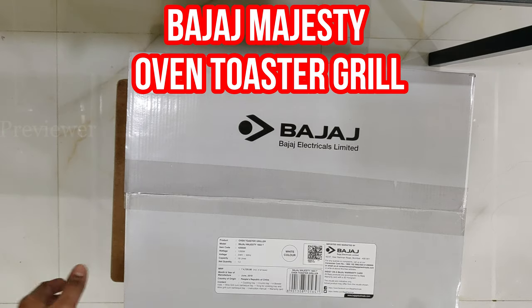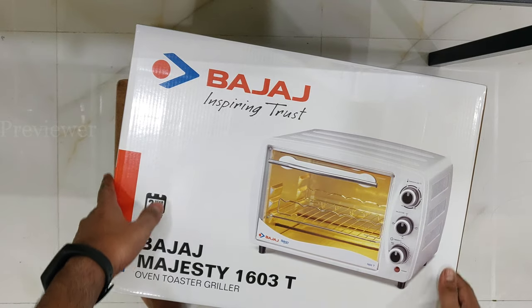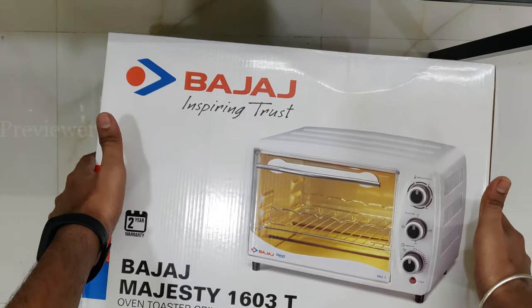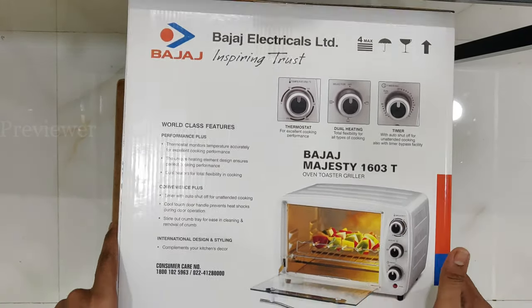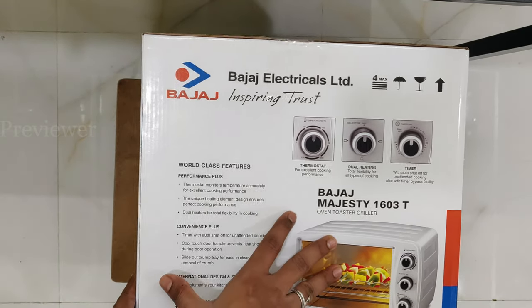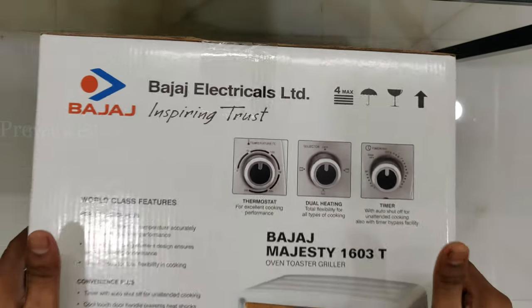In this video I'll be showing the Bajaj Majesty oven toaster grill. This has an analog type of dials, not a digital one, so it would be easier for older people to understand.